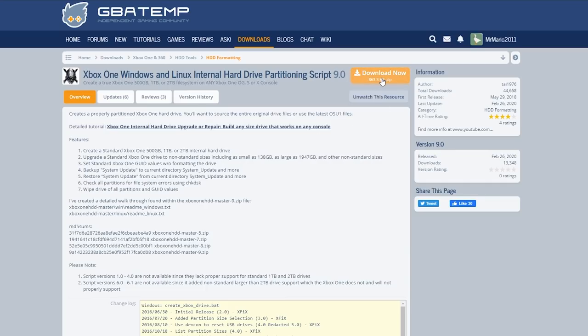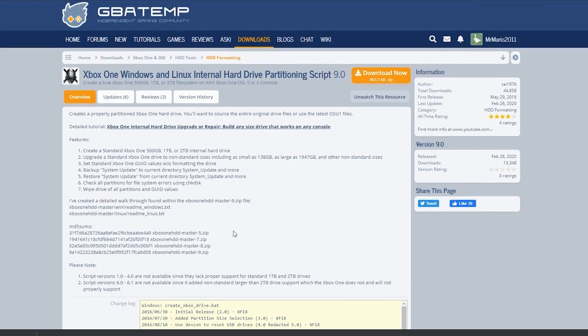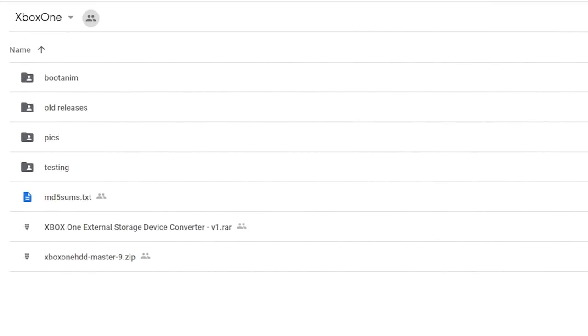To grab the HDD master script, just click on the zip — it's going to bring you to a download page where you can click Download Now and save it somewhere you can easily find it. There are also MD5 checksums here, which I'd recommend using to verify your zip downloaded properly. For the optional download, there's a boot animation on the Google Drive. The boot animation is what you see when you turn on your system and see the Xbox One boot-up screen — when we set up our Xbox One again it won't have that until the next update.